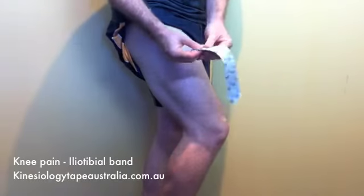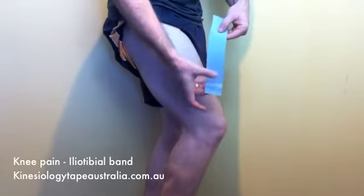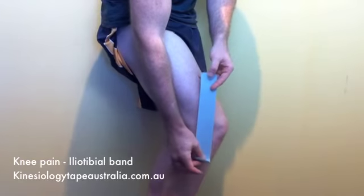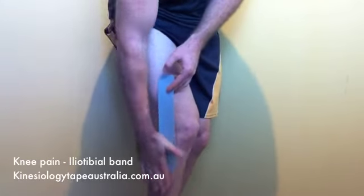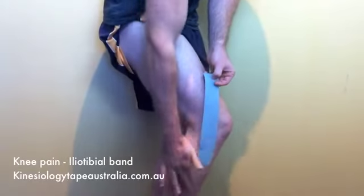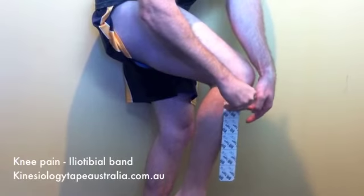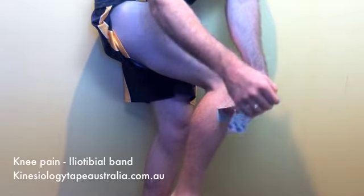We're going to start by tearing the actual backing paper five centimeters from one end. We're going to anchor that just below the knee, about 10 centimeters below the knee, so that we've got even tape above the knee and below the knee. Make sure that you rub the back of the tape to activate that adhesive.